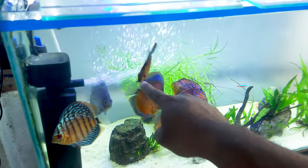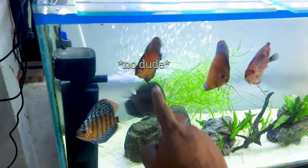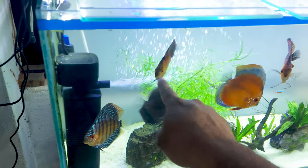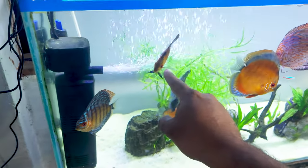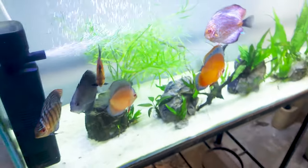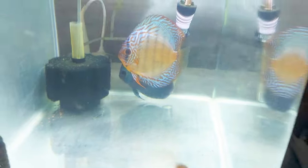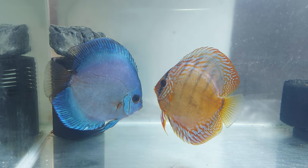This one, this one — this guy is telling me that he was not stunted, but it is a stunted discus. Even after one year, it is not going to the big size, while his fellow brothers and sisters — you can see here, look at the size of them.